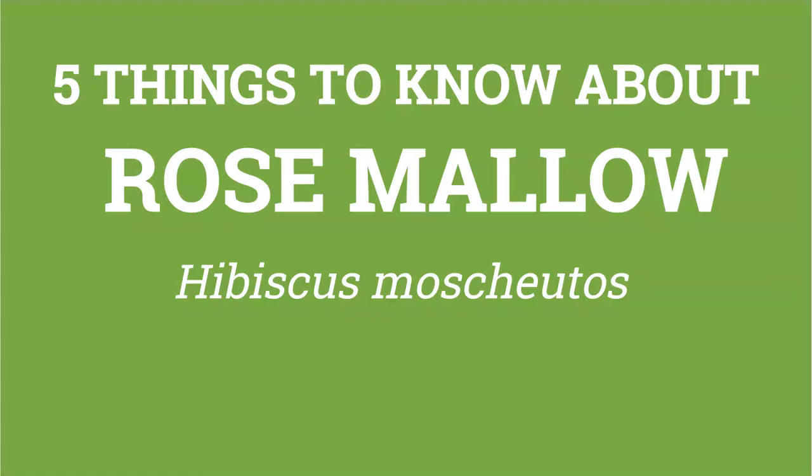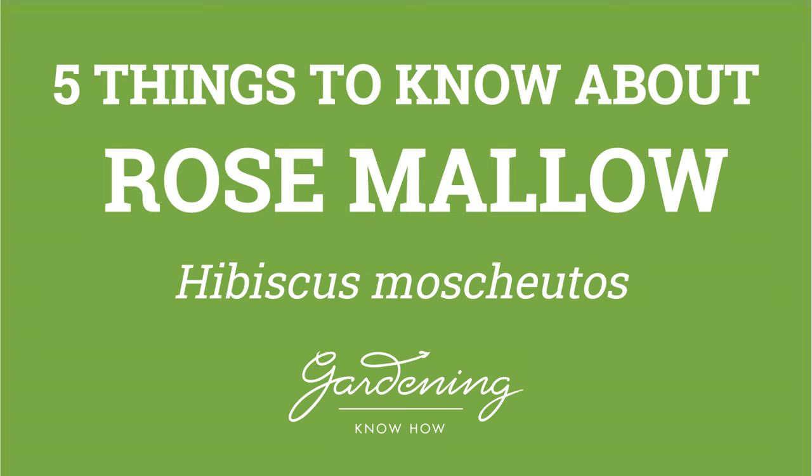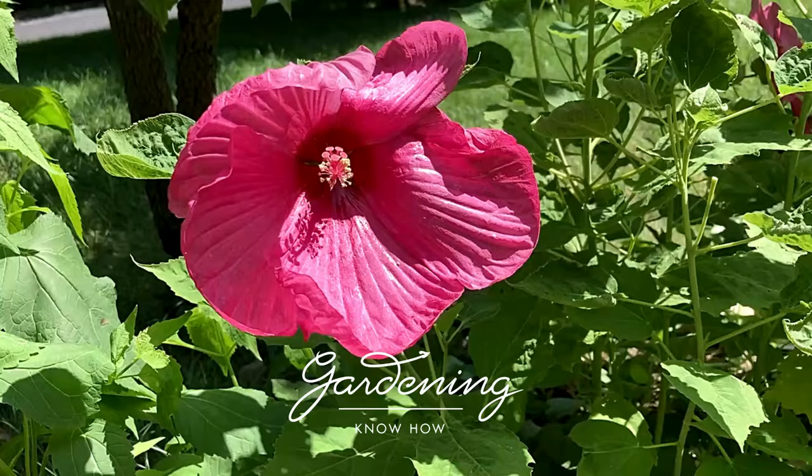So, if you're looking to try your hand at growing one of these spectacular plants, let's look at the 5 things you need to know about growing rose mallow.